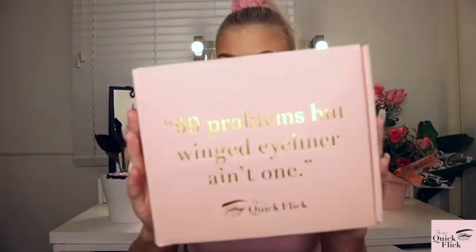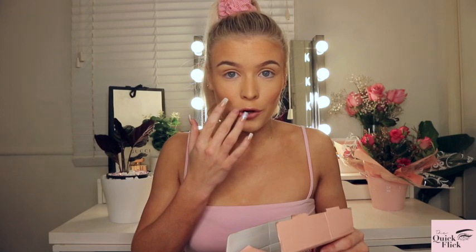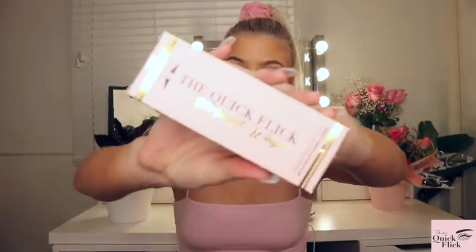Let's jump straight into it. I'm opening this up with you — this is the package it comes in, just a little pink box. It says '99 problems but my winged eyeliner ain't one.' I did already open it, sorry. Also don't mind my two missing nails and my patchy fake tan — that will be fixed tomorrow.